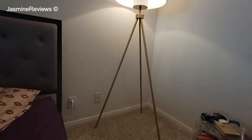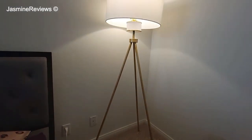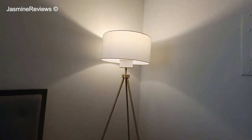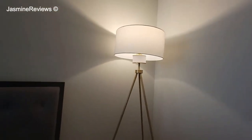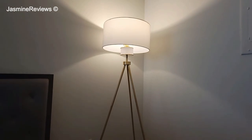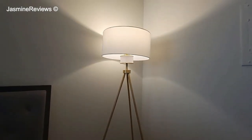Thank you for watching this review. I like this lamp. I don't regret this purchase, even though my space is very small. I think it's very, very stylish. It's definitely a statement piece — a very nice piece. Thanks for watching, bye guys.